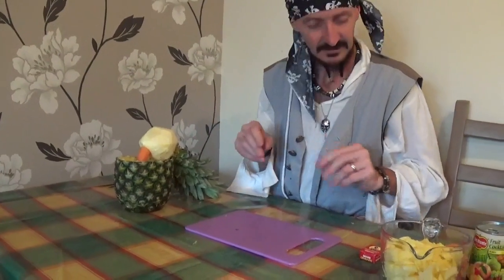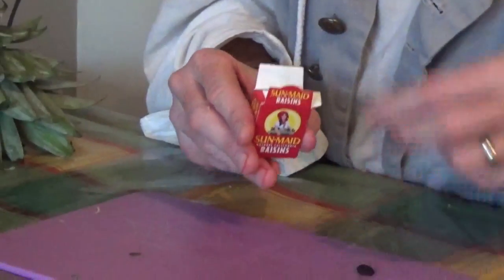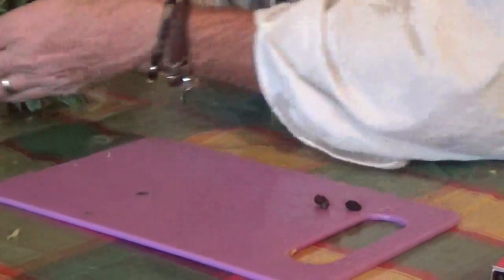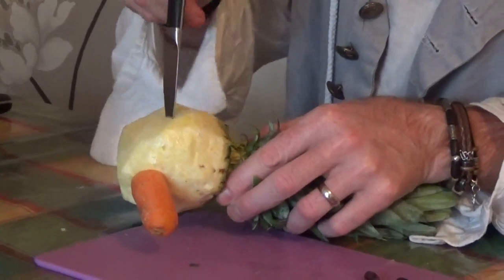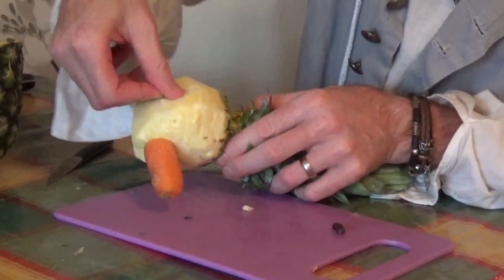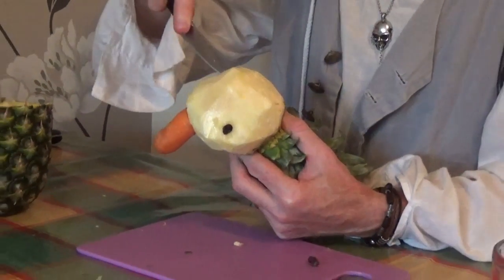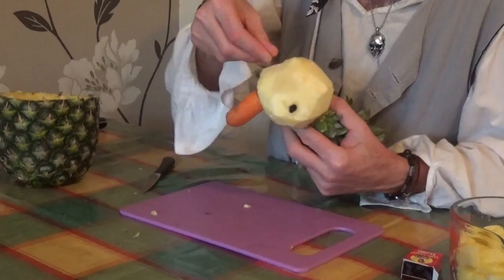Now we've got his beak done, I think we need a couple of eyes — this is where your raisins come in. Get a couple of raisins, and with the help of an adult, cut out a little section where we can put the raisin in, then push the raisin in there to give him an eye. You can do the same on the other side as well — so he's got an eye on both sides, Scallywags.